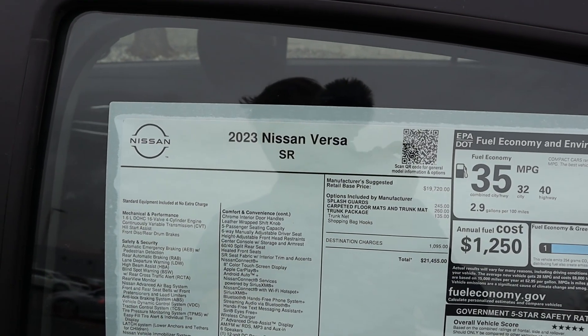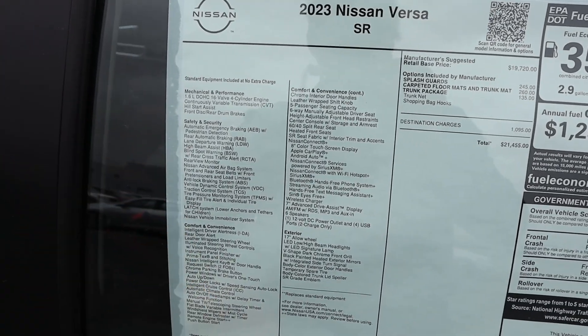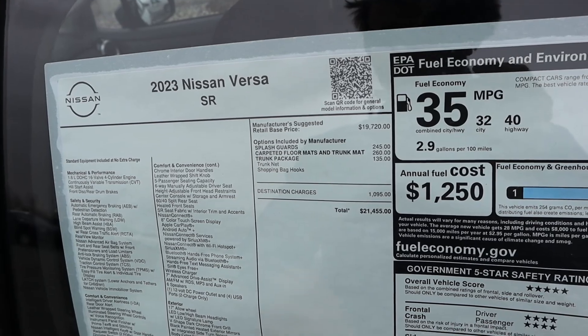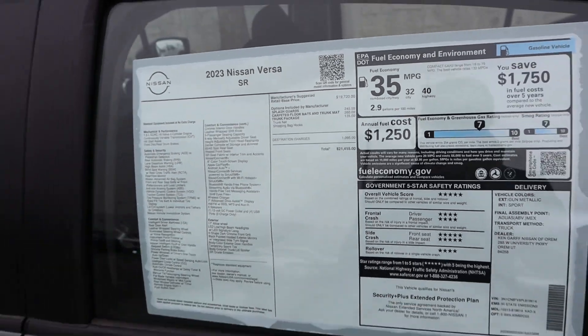Here's the window sticker for this 2023 Versa. You can see almost everything we went over with the standard equipment. Base MSRP with a few options brings the total MSRP to $21,455.